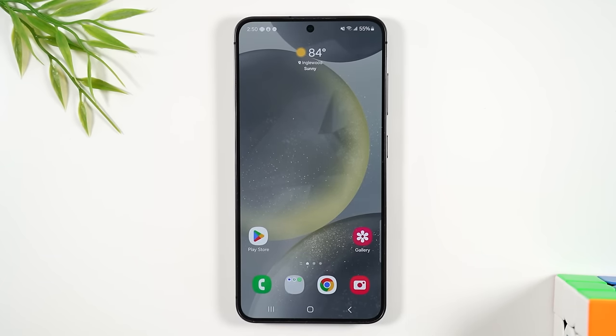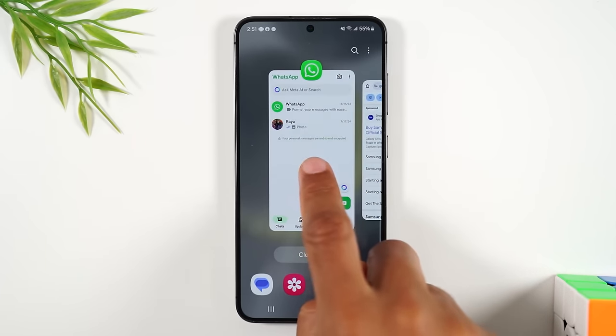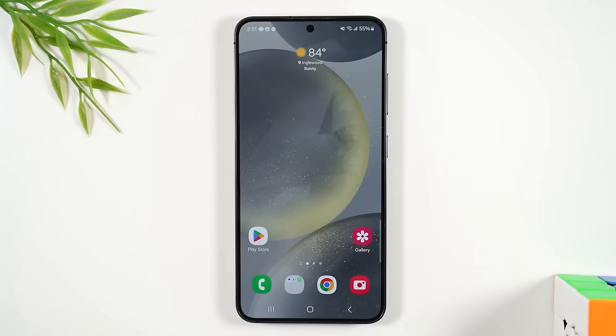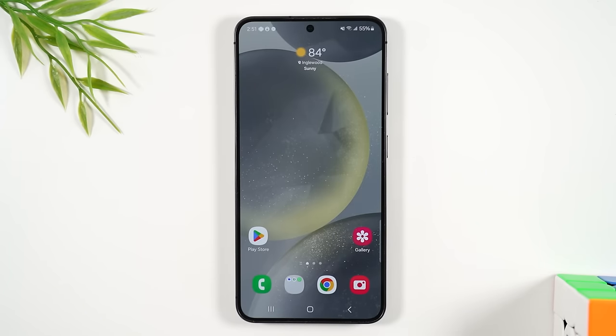To the left is the recent apps button. If you open an app and then hit the home button, that app is still running in the background. You can tap the recent apps button to see what apps are still running and tap on one to get right back to it. To close an app, tap recent apps and swipe up on it to close it out. You can also tap 'close all' to close all background apps, which keeps your phone running fast and smooth.